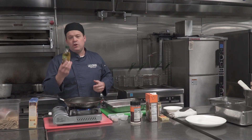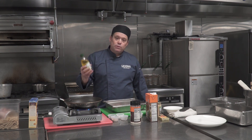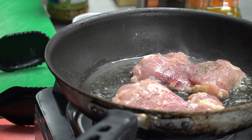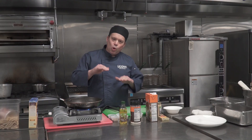Now, what you want to look for with oil is you don't want to spend a lot of money on something like extra virgin olive oil, because it's really expensive and it doesn't have a high smoking point. What that means is it's going to break down and actually burn the food before it cooks it. So we're just going to put the chicken right into the oil.